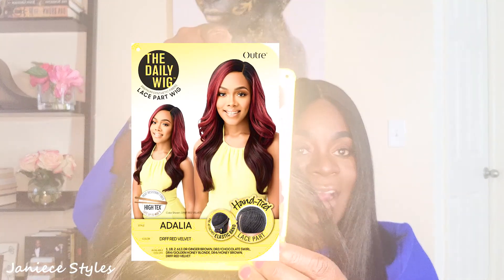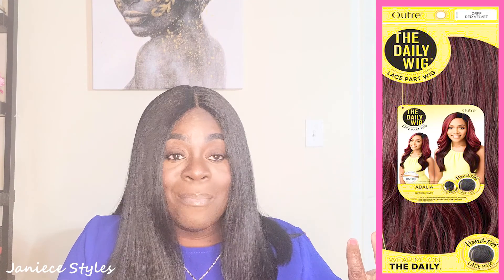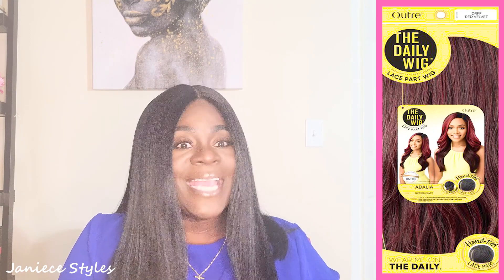This is how the wig looks. I'm doing a curly wig this time — I never did a curly wig before. So let me show you how the star card looks. It's called the Daily Wig. It is a lace part wig, so it does not have the lace front, which is even better because you don't have to cut it. I got this wig in color 1B and the name of the wig is the Adelia.